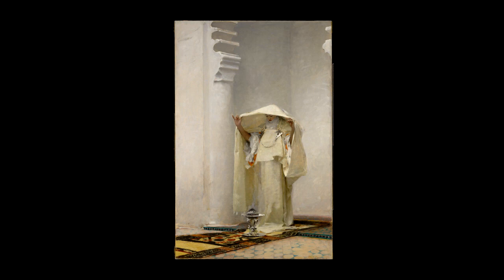We know what the original frame looked like because of an archive. In 1949, Sargent's sister, Violet Ormond, donated some of her brother's papers to the Metropolitan Museum of Art, and among them was this photograph.